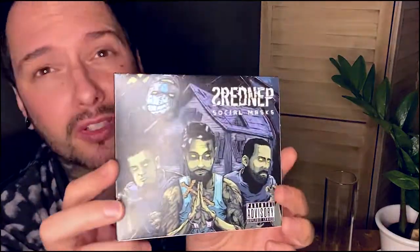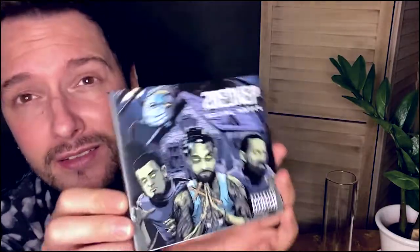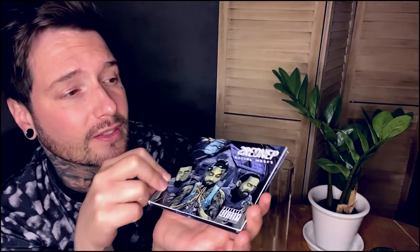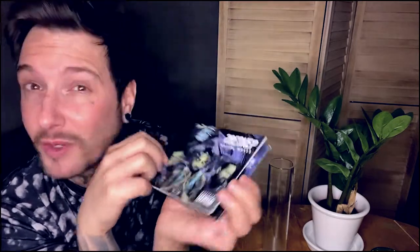Everyone who orders a mask will get a free one of these. You can put your beer on it or just listen to it. For those who are curious, go to Spotify and search Shrednap and you will find it. The record is called Social Masks. On Bandcamp there's another record too, but it was just me and Mike — very industrial, no drumming, just electronic stuff.